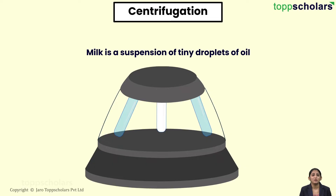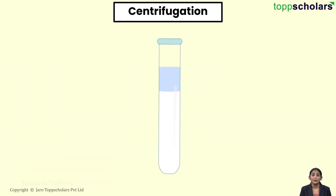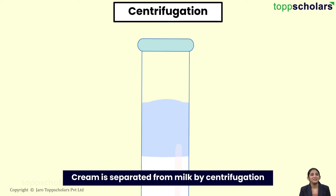Milk is a suspension of tiny droplets of oil — that is cream — in a watery liquid. When the centrifuge machine is switched on, the milk is rotated at a very high speed. Due to this, the milk separates into cream and skimmed milk. The cream, being lighter, floats over the skimmed milk. Thus, the cream is separated from milk by centrifugation.